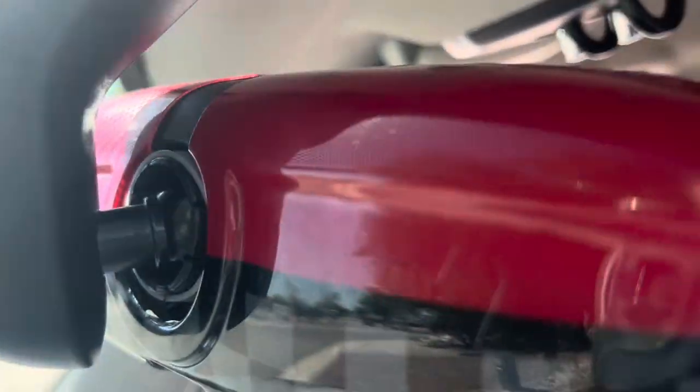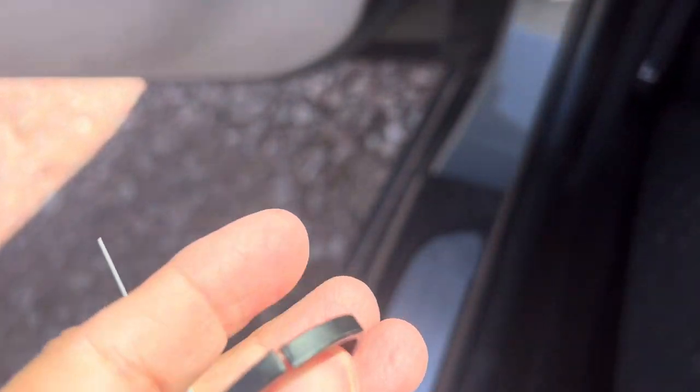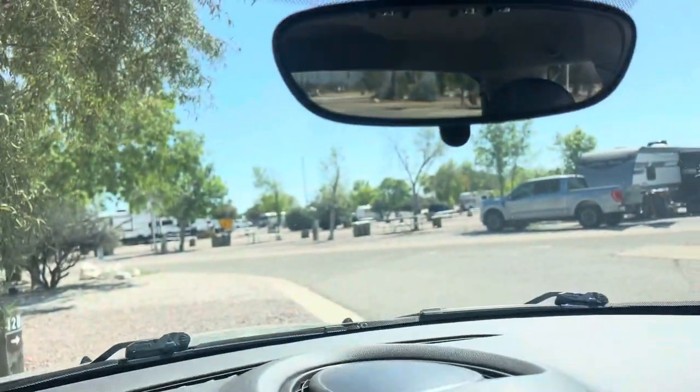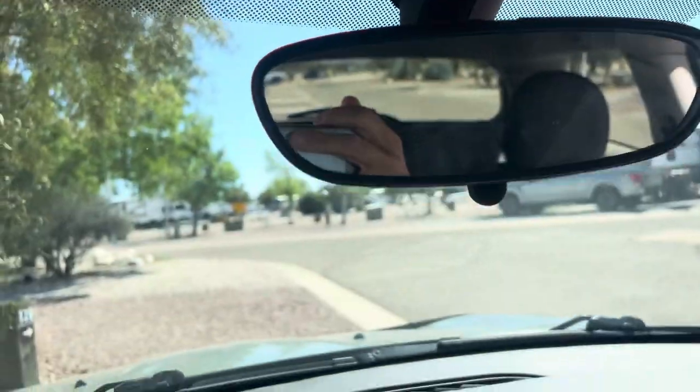The ring in the back pops off and the mirror just droops. Here's what the ring looks like — just ignore this zip cord, that's not anything. We'll be driving down the road and I'll hear a bing, and this ring has popped off and the mirror flops down.